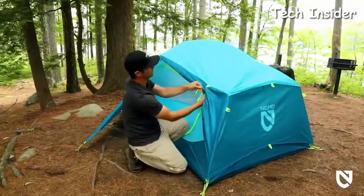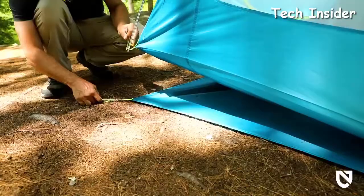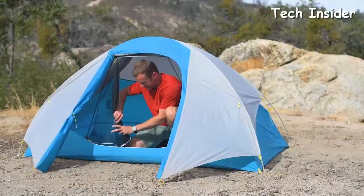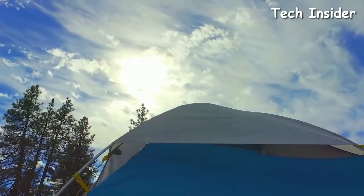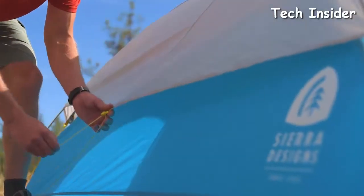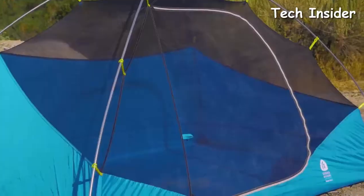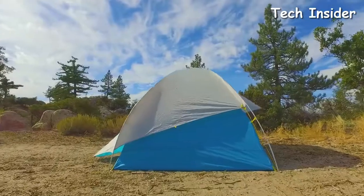We researched dozens of professional reviews and hundreds of customer reviews to find the best two-person tents. Then we aggregated that data and tested the most promising models. Two-person tents can be used by couples or solo backpackers who want a little more space to store their gear inside in bad weather or on long treks.